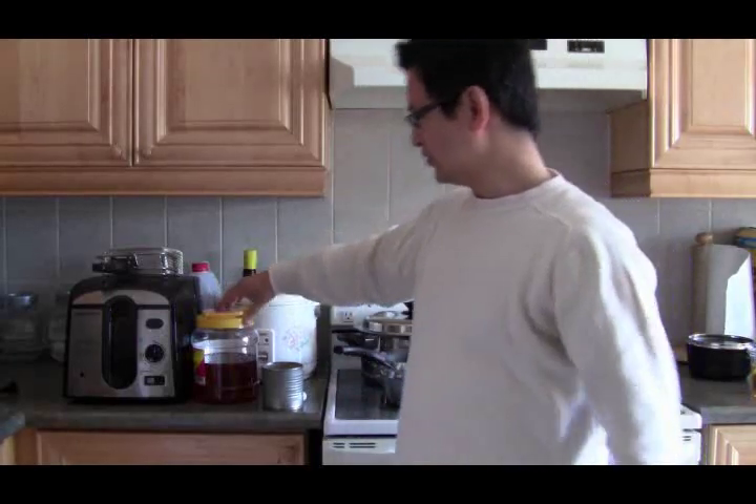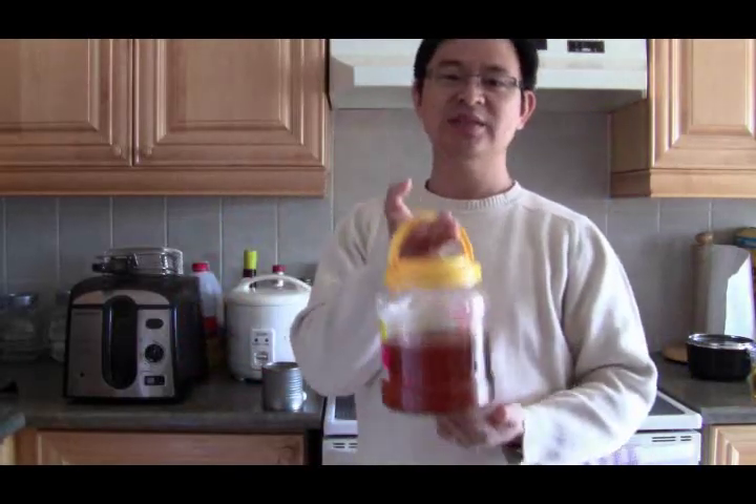Hi, welcome to EducateTube.com. My name is Sitsuki, your host. Today we'll be talking about wasted vegetable oil and what to do with them.